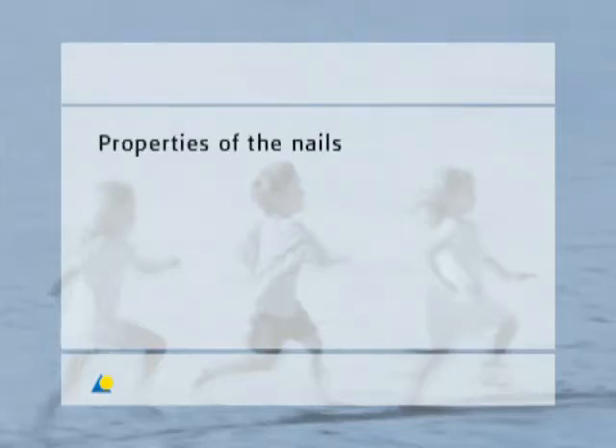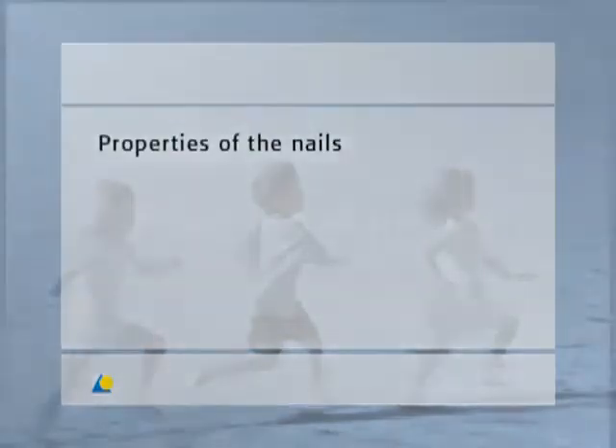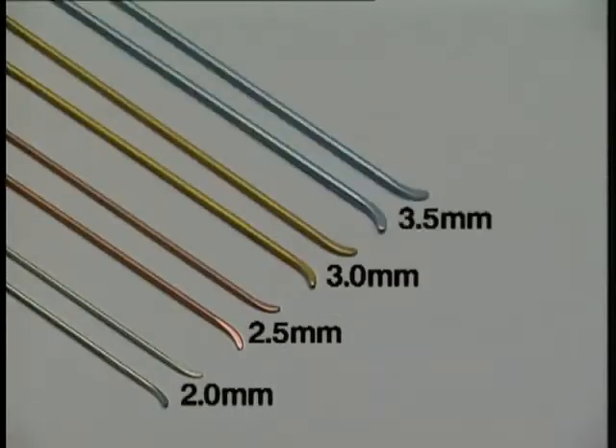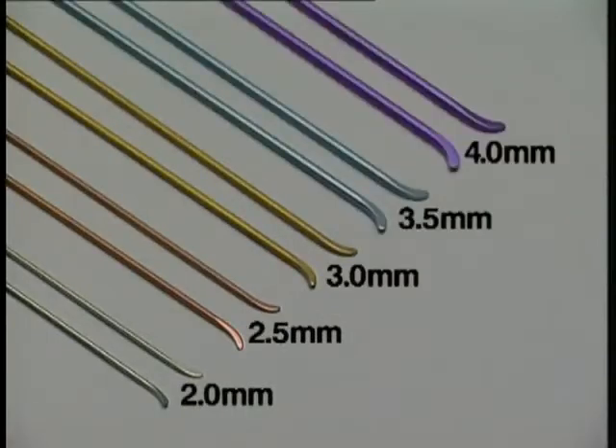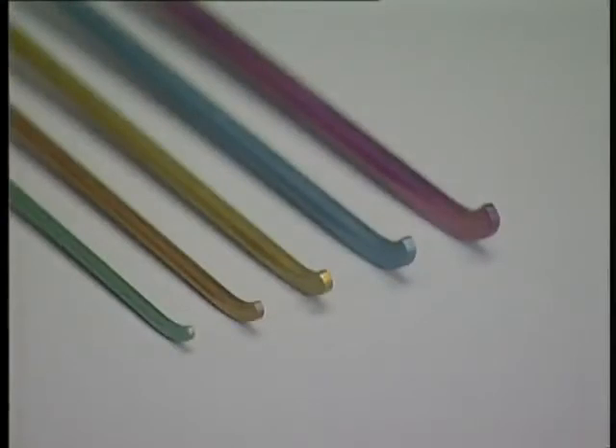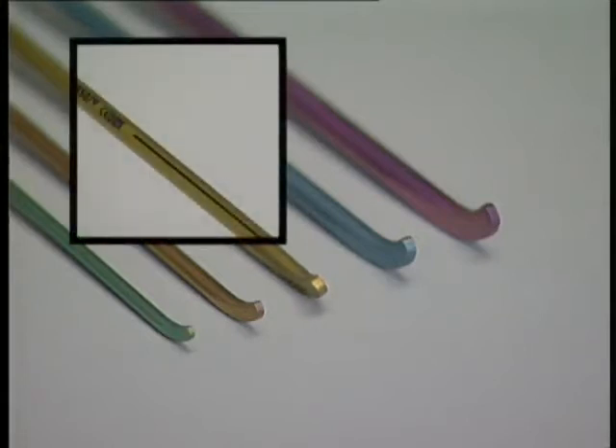The nails are available in diameters of 2, 2.5, 3, 3.5 and 4 millimeters. All nails are 44 centimeters long. The tips of the nails are bent according to their diameter, making it easier to insert the nail and allowing it to slide better on the inside of the bone. The tip also serves to indirectly reduce the fracture. The marking on the end of the nail helps to direct the tip within the bone without the need for checking under the image intensifier.